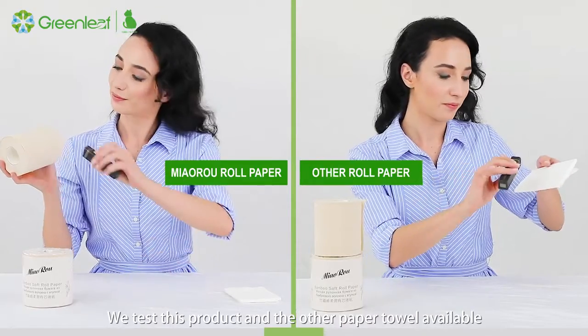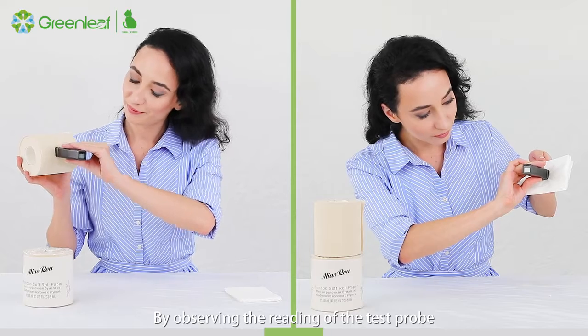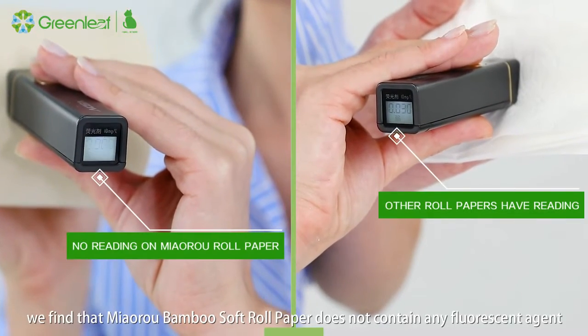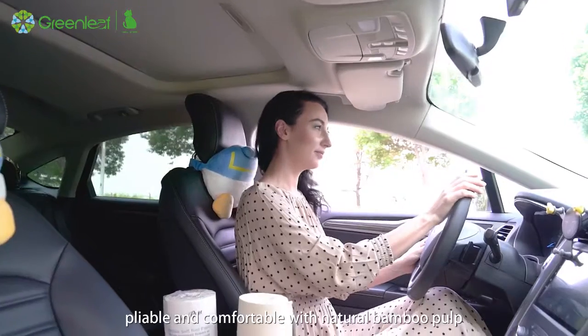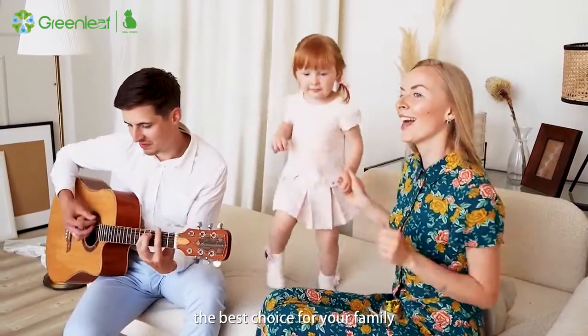Fourth, the fluorescent agent-free test: we test this product and another paper towel available on the market with a fluorescent test probe. By observing the reading of the test probe, we find that the bamboo soft roll paper does not contain any fluorescent agent. Pliable and comfortable, made with natural bamboo pulp — the best choice for your family.